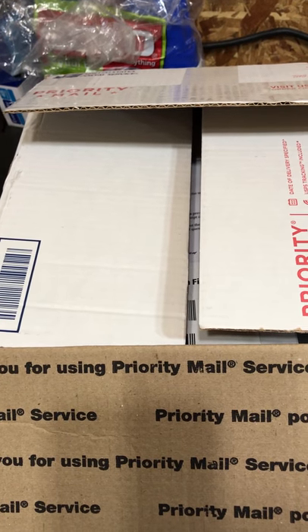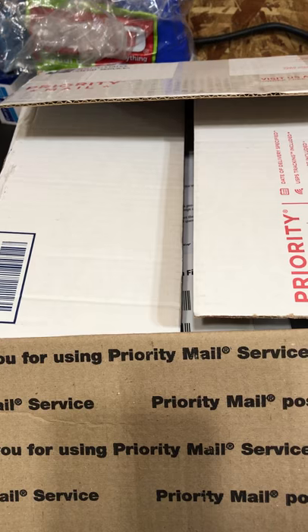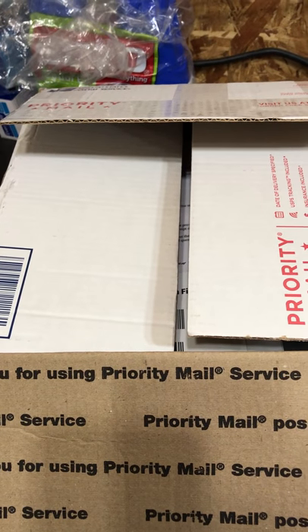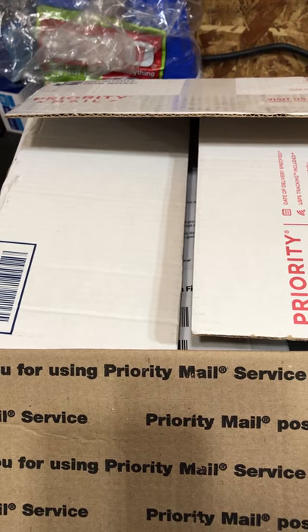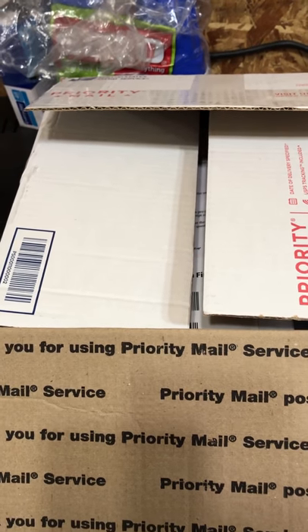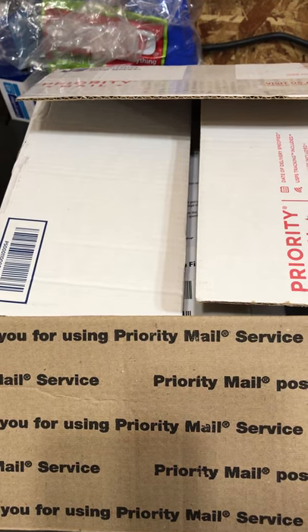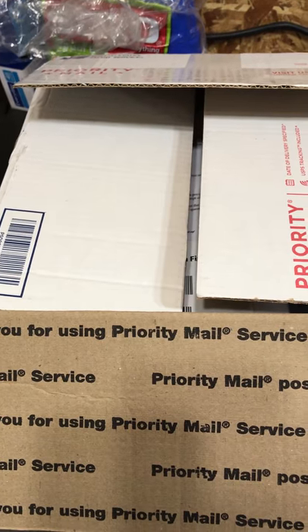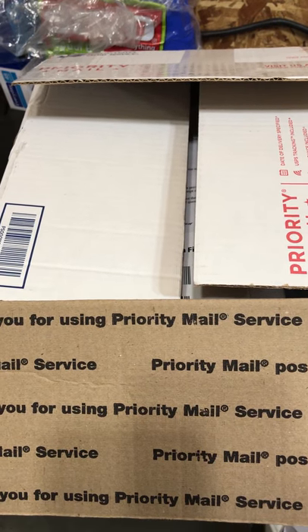Hello fellow YouTubers. I wanted to do a quick unboxing of my TNW Aero Survival Rifle in 9mm. This is the Home Builders Kit. I did already open the package and was very impressed with how it was packed. I ordered this about a week ago.